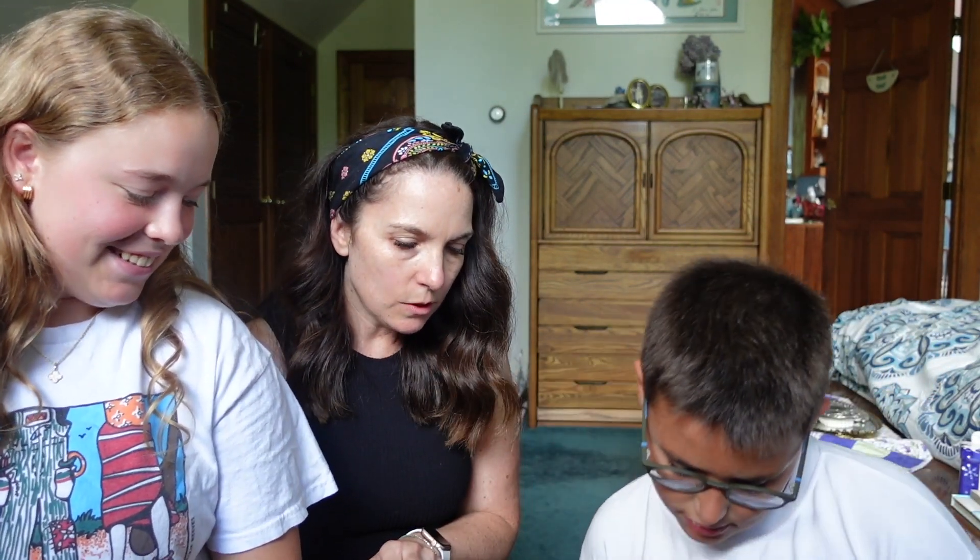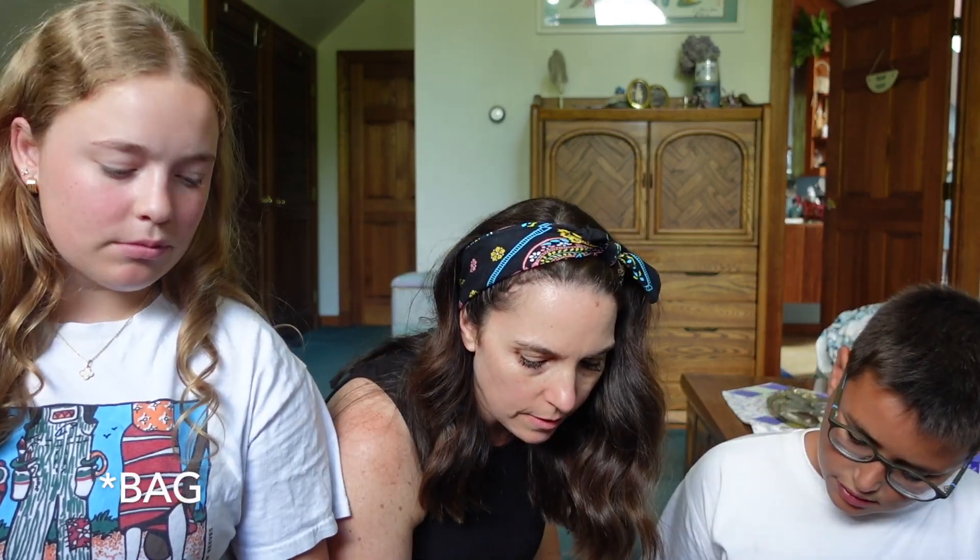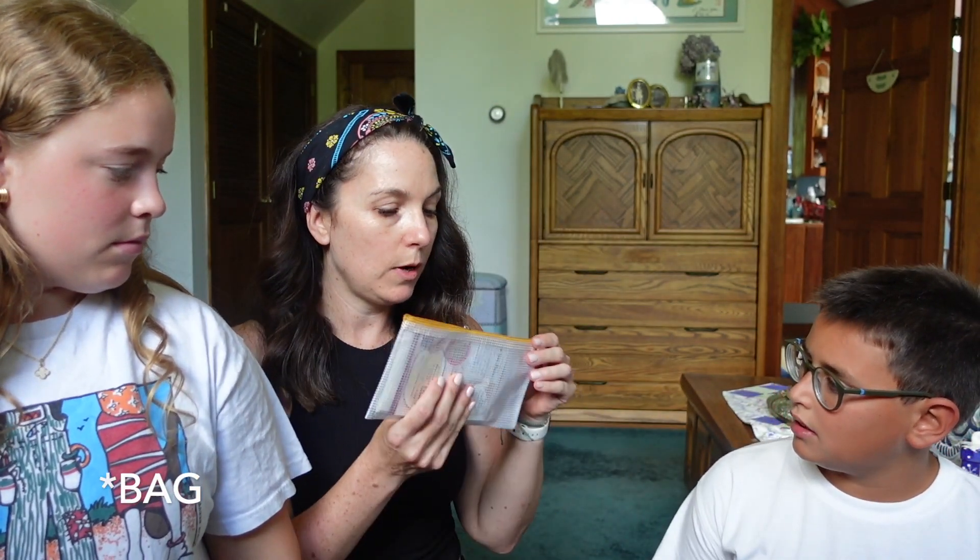And so far, would you recommend this book? Yes. Excellent. All right, we're gonna start opening up our video. Every month there is a theme, so in here we have the pouch that tells us what we need to know. Do you want to read the theme for this month? Apple-y Ever After. Yeah, Appley Ever After — like happily ever after, but apples.